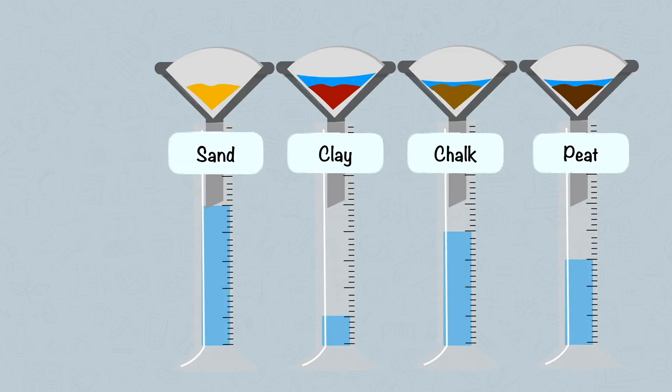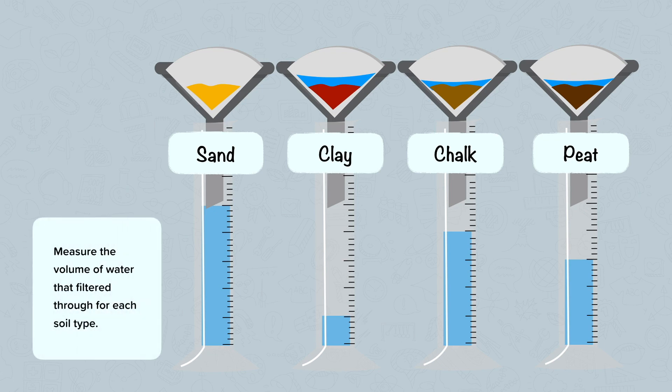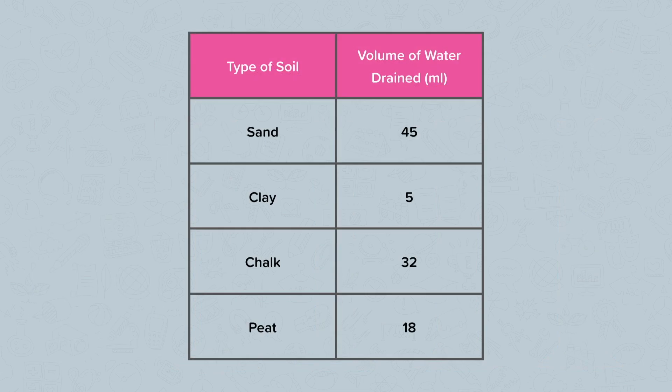Results. When you come back, your experiment should look something like this. Different amounts of water will have drained through the different soils. Measure the volume of water that filtered through each soil type by reading off your measuring cylinder, and fill it into a table like this. We have type of soil in the left-hand column and volume of water drained in millilitres in the right-hand column.